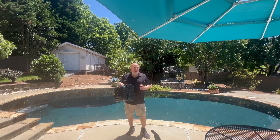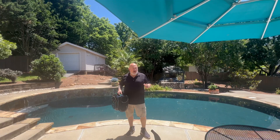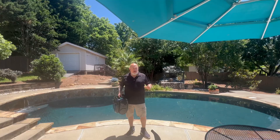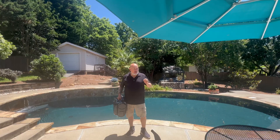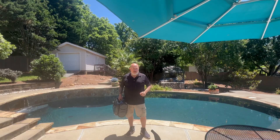Today we're going to test the Wybot C2 Vision, the brand new 2025 model that has been newly upgraded — app controlled, eight different modes, supposed to be super intuitive. It even has a camera on the front and built-in AI that will seek out dirt. It actually looks for dirt in your pool. We're going to find out how good it is.